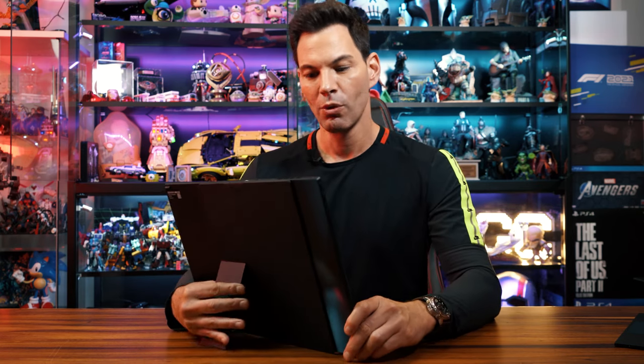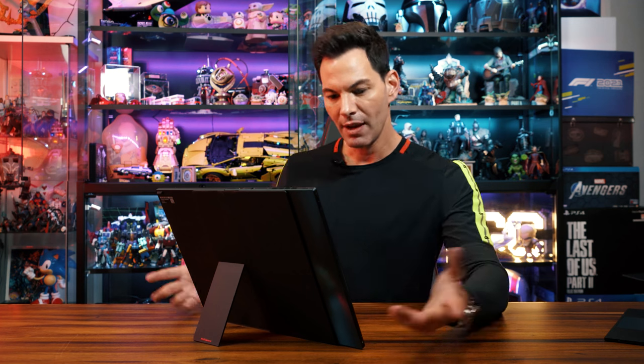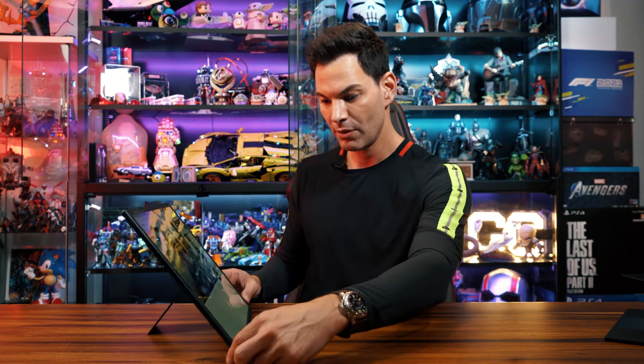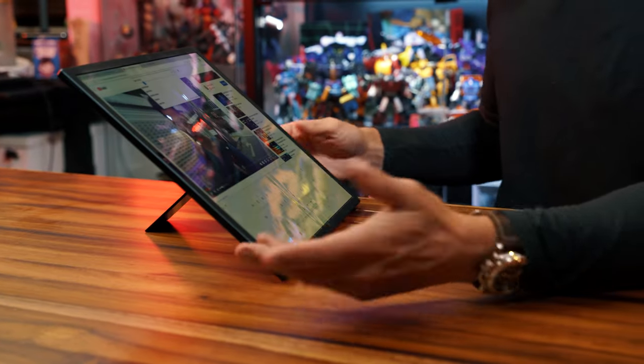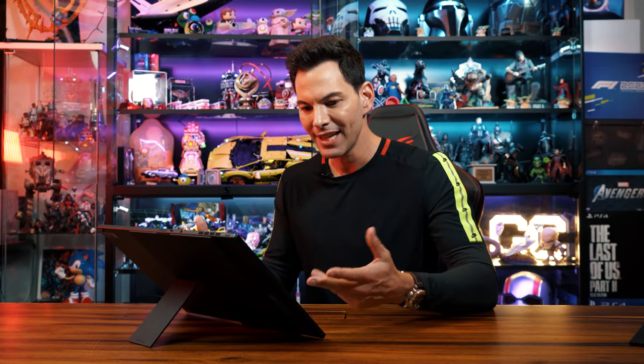We're going to show you a bit more of the display using our special video test on YouTube to show you the rich blacks. And by the way, I can still type on this right here — the keyboard pops up, we're good to go. Think about this as an artist, as a creative — you could have this as your workstation. If you're drawing using Procreate, got a stylus, or doing some Photoshop or Lightroom, this is beautiful for that.